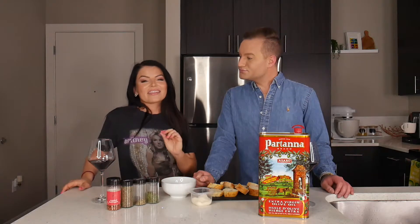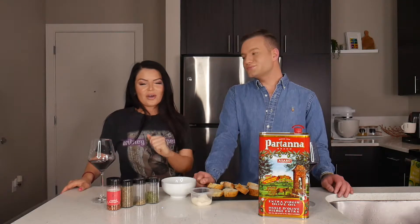Before we jump on in, we want to just make sure we say thank you to all of you guys that are subscribed to us, that come back, watch us on a regular basis. And if you are not subscribed, go ahead and hit that subscribe button. It's the least you could do. Thanks.